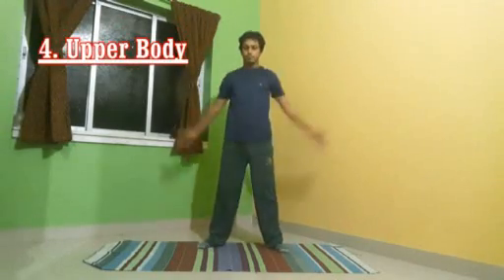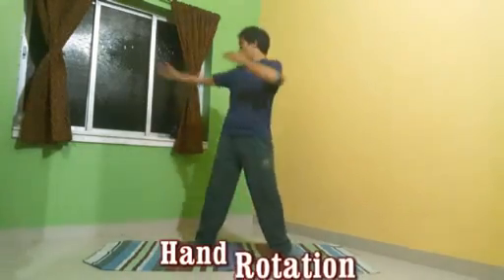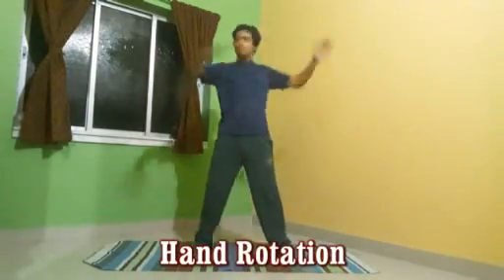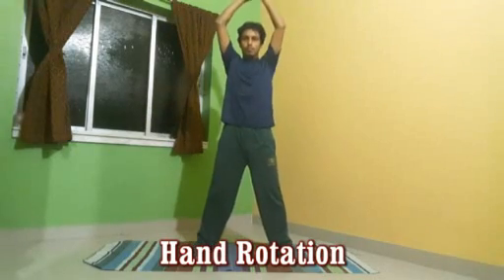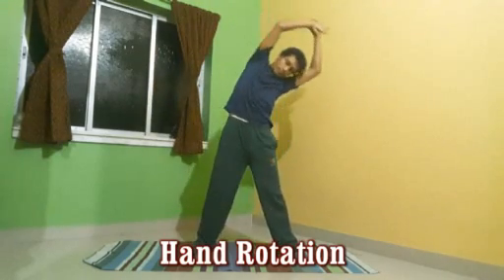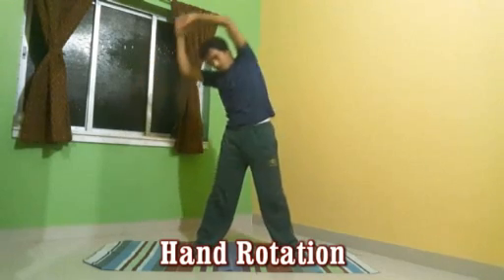Simple hand rotation is great for muscle — rotate in the first direction, then in the second direction.